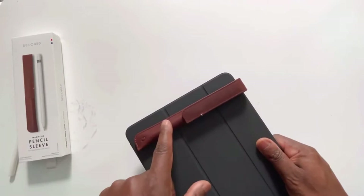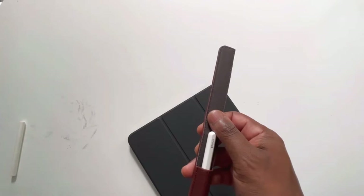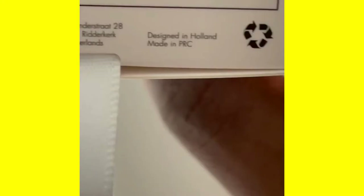It's available in two colors: black and also this brown. I'm sure it's a high quality product. They put the Dutch flag there because it's a product made in the Netherlands — really interested to see if they actually make it in the Netherlands or if it's made in China, but for all I can tell so far, it's made in the Netherlands.